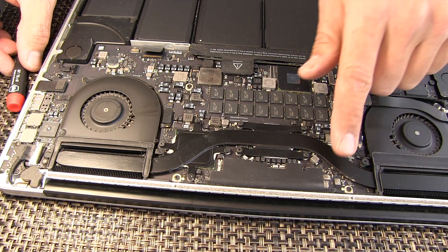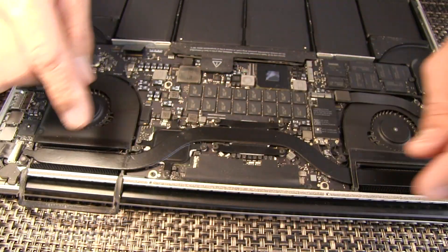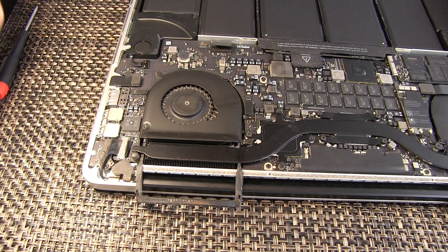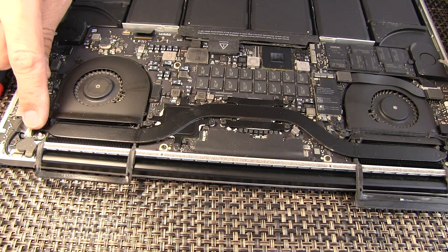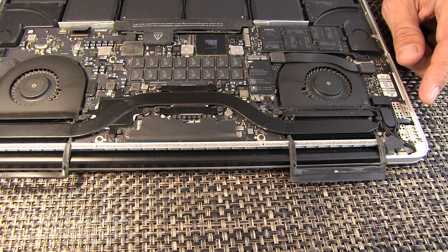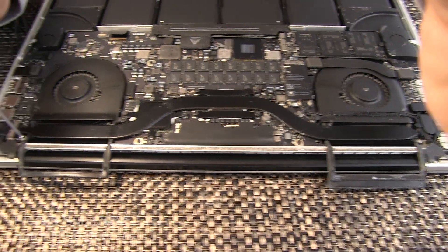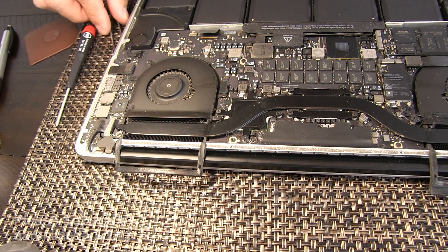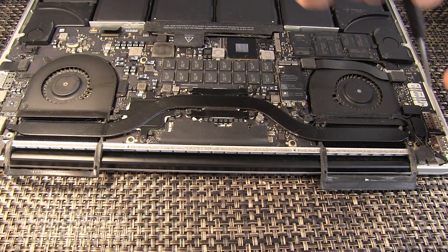In order to remove the heat sink, you will need to remove several parts. The first are these rubber seals — just gently pull them back, don't tear them. Then remove this rubber cap with your tweezers, simply pry that off and put it to the side. Do note that the screw here and the screw here that hold the main heat sink are different lengths, so do not mix those up. This is where your T5 screwdriver comes in handy.